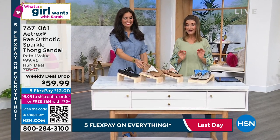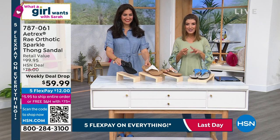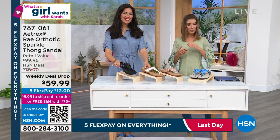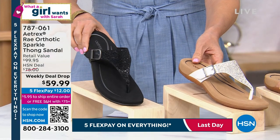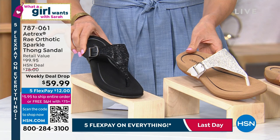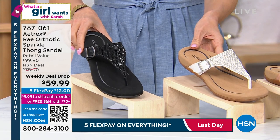The very first time already really popular. A lot of you have been shopping this one online. This is Atrex. This is a true orthotic brand shoe.